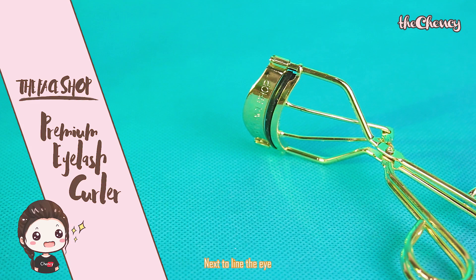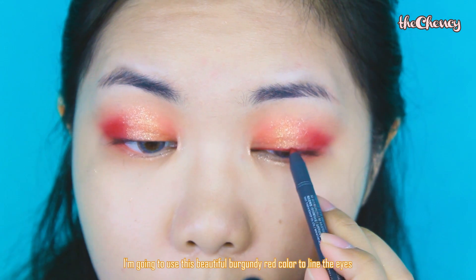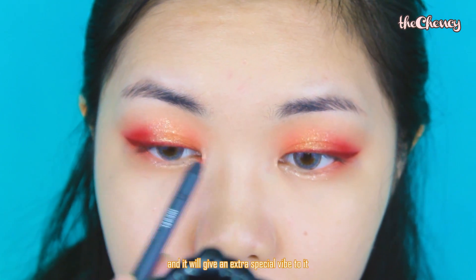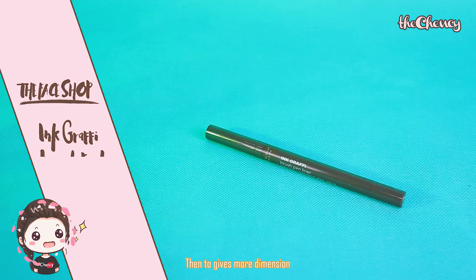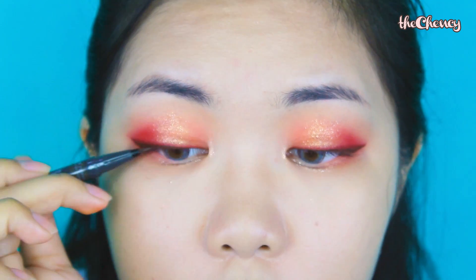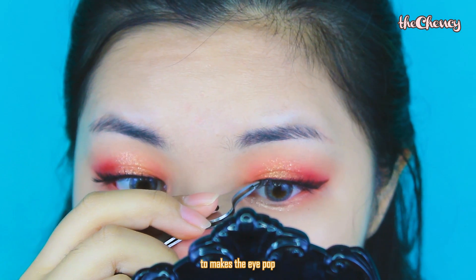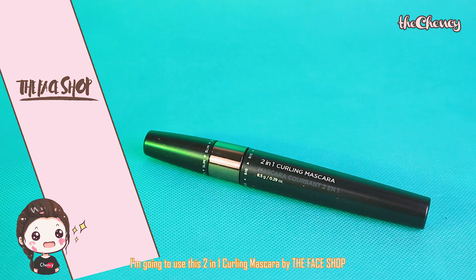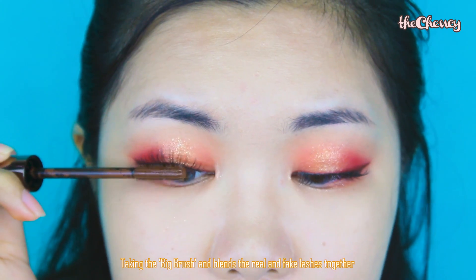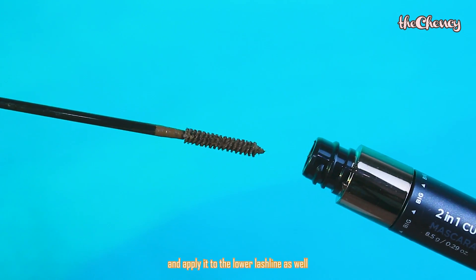Even though this step is kinda useless, I'm still going to curl my short lashes to lift them upward. For the eyeliner, I'm using a beautiful burgundy red color to line the eyes — not only to complement the eyeshadow, it will give an extra special vibe to it. Then, to give more dimension and a cleaner look, I'll use a brown eyeliner pen for a sharp line. Then, put on a pair of natural-design false lashes to make the eye pop. To tie everything together, I'm using the 2-in-1 Curling Mascara by The Face Shop — first the big brush to blend the real and fake lashes, then the small brush for the lower lash line.